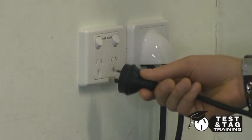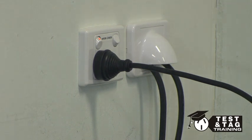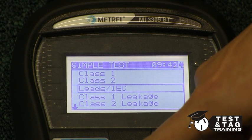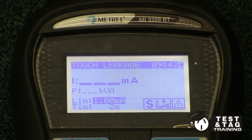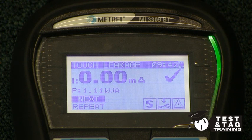To perform a leakage test, we must first plug the appliance tester into mains power. The return lead can stay where they are from the previous test. Now choose the class 2 leakage test. This will turn the vacuum on while performing the test.